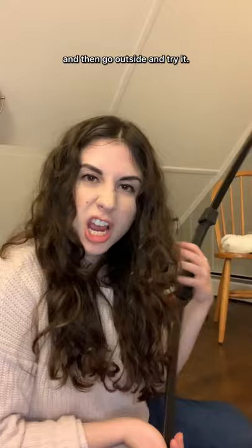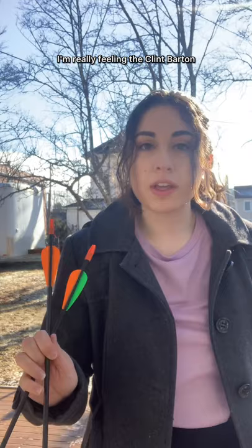We're gonna wait till tomorrow and then go outside and try it. Good morning — tried to get in the right vibes. Here we are. I'm really feeling the Clint Barton Battle of New York vibes because I only have two arrows.